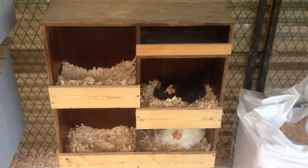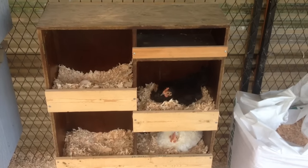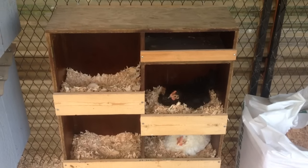Hey guys, it's me Charlie. On today's video, I just wanted to talk to you about a little tip on what you could do with old shelves that you're going to recycle, throw away, or donate.